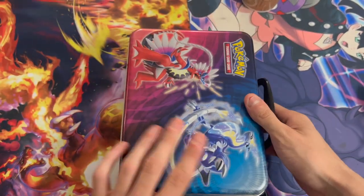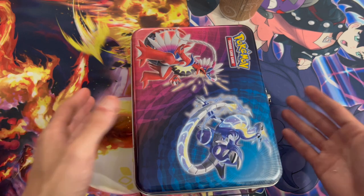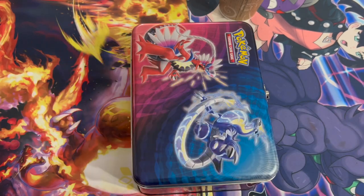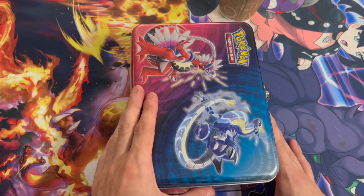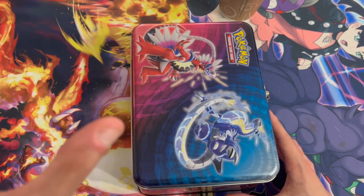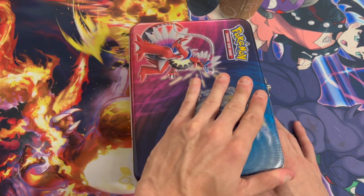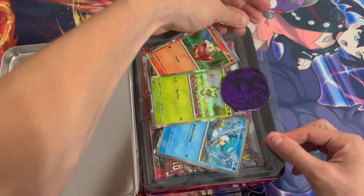There's a big reason why I bought this tin in the first place. I usually don't buy these kinds of tins unless they're really cheap, but I've watched a lot of people open these on YouTube and apparently every single Silver Tempest pack has a hit in it. So I wanted to see for myself if that was true — that's why I bought this in the first place.